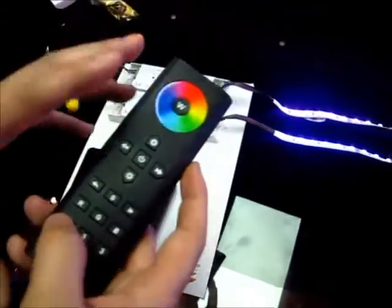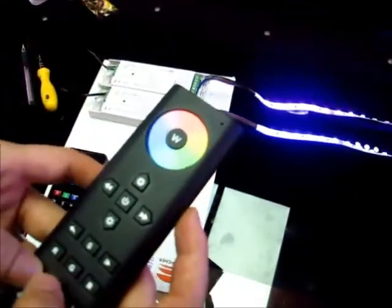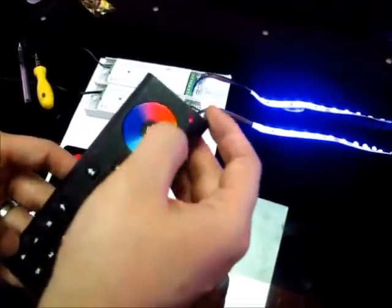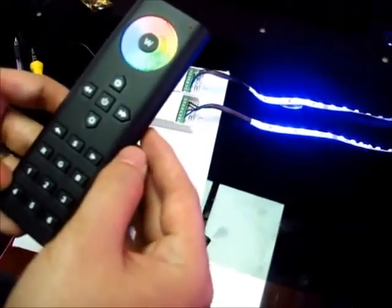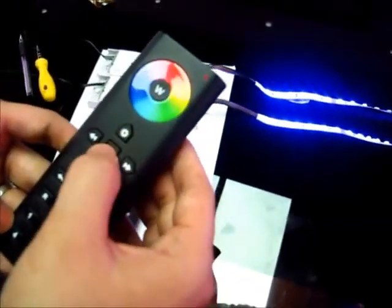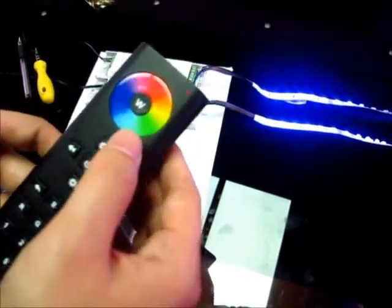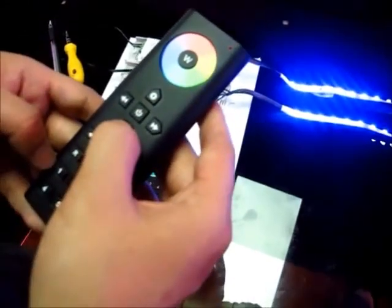Now we can use this remote to control the receivers. We choose the drone button one and two, and touch the color wheel. Then we can change the color by the color wheel. Now we can turn it off, turn it on, and adjust the brightness. This is brightness up. This is brightness down.